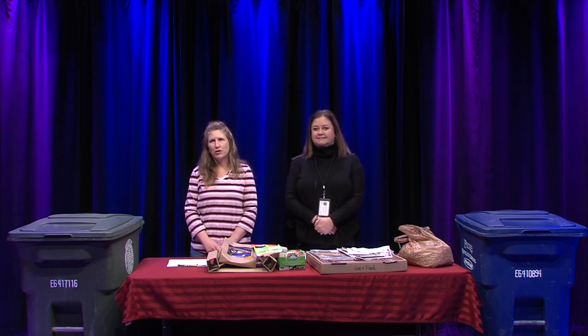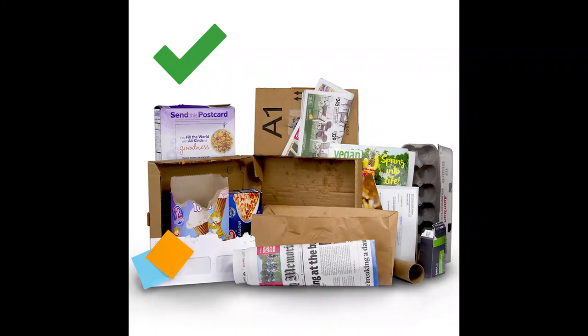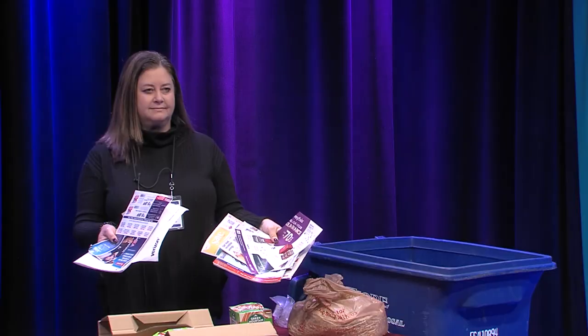Hello, my name is Michelle Powell and I am the Director for the Leominster Health Department. Hi, I'm Jessica Wozniak, I'm the Leominster recycling consultant, and we're going to tell you how to recycle smart here in Leominster.